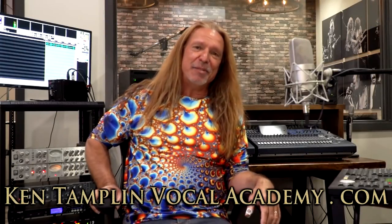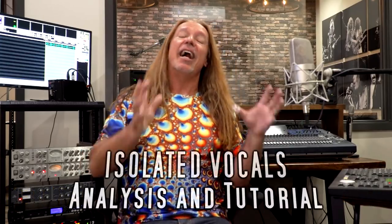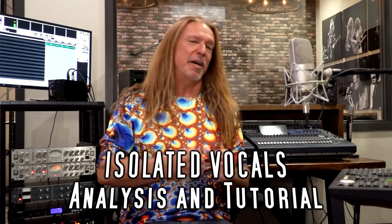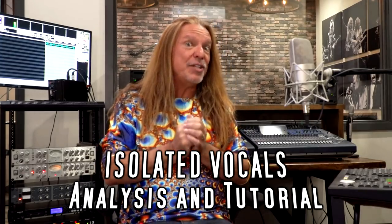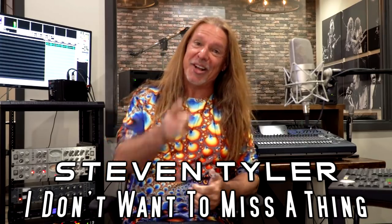Hey guys, welcome back again to Ken Tamplin Vocal Academy where the proof is in the singing. I'm doing the coolest series ever — analyzing the raw, naked, original track vocals of the most incredible artists ever recorded. Today I'm going to take on Steven Tyler, and the song is called Don't Want to Miss a Thing, so you're not going to want to miss this.